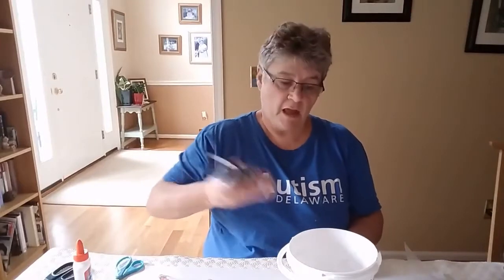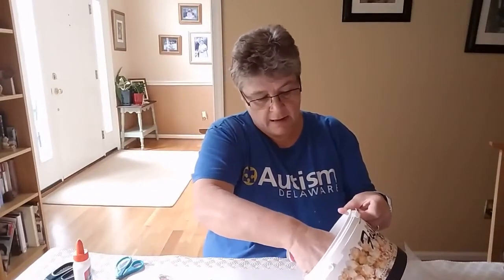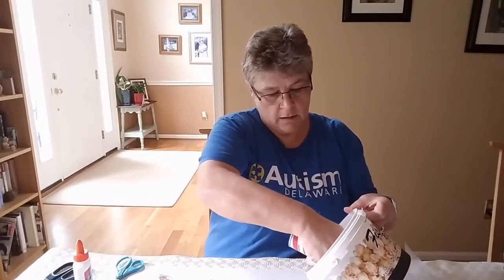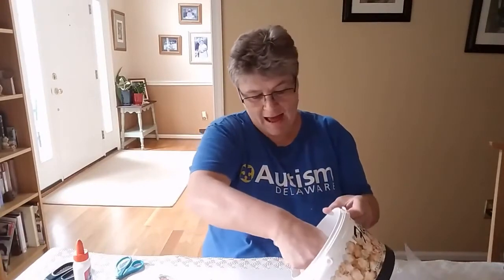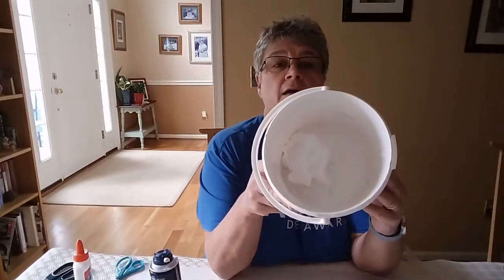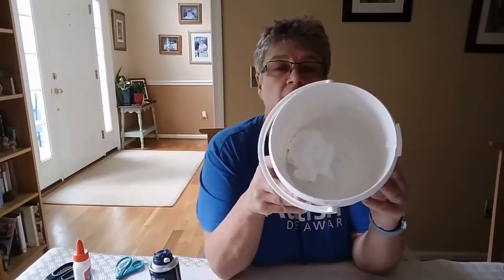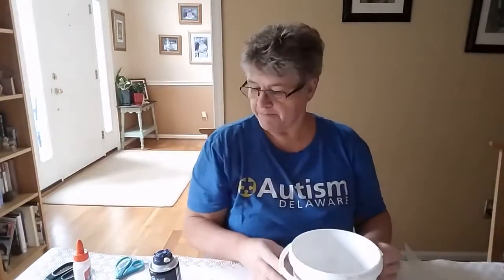First of all we're going to shake the shaving foam and spray some into our tub. We want a big blob, about a cup full — that's about how much we need. It's hard to gauge but that's about how much. Then we need about an eighth of a cup of flour.